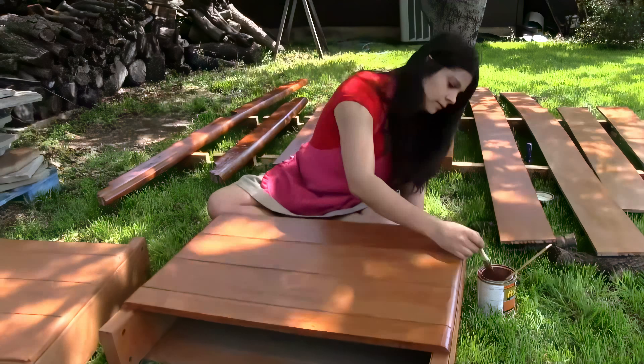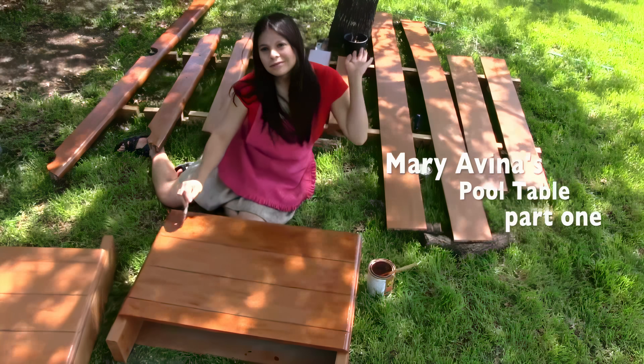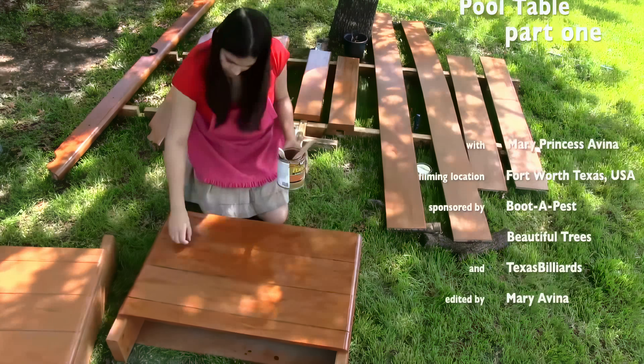Also the secondary goal of this table will be speed. In other words, I'm going to make this table be able to be assembled and disassembled in under an hour.